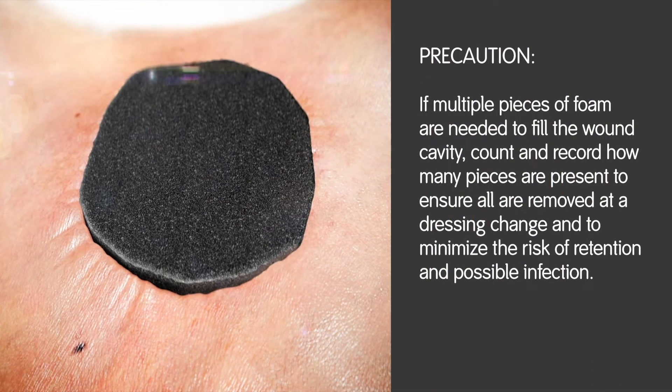Precaution: if multiple pieces of foam are needed to fill the wound cavity, count and record how many pieces are present to ensure all are removed at a dressing change.